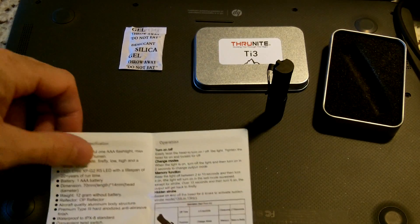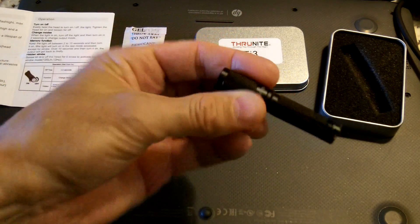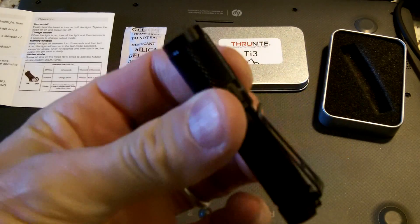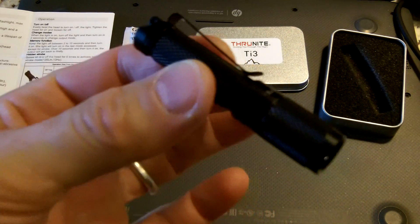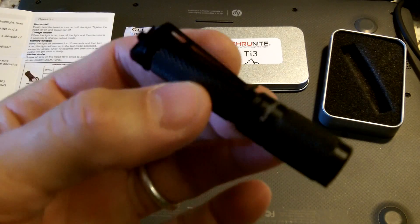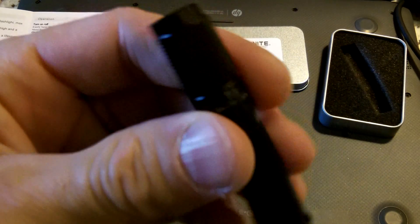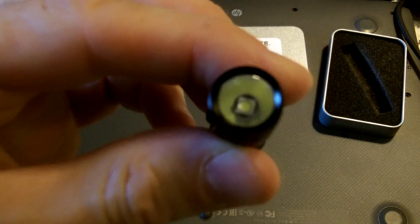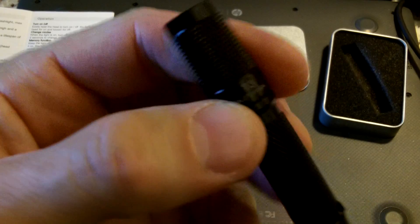I will go through and cycle through the modes on this light. I haven't started carrying it yet, but if you're looking for a pocket light — something small or to keep in a kit — something like this Thrunite TI3 for under $20 would be a great addition. It puts out a decent amount of lumens at 120.